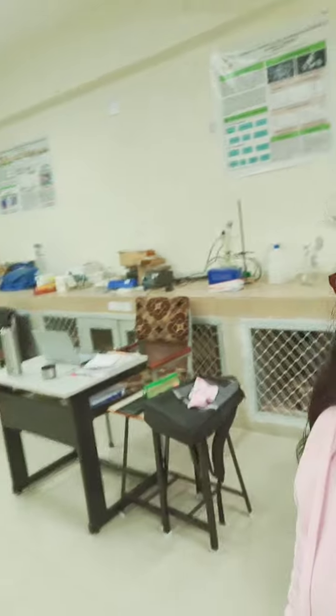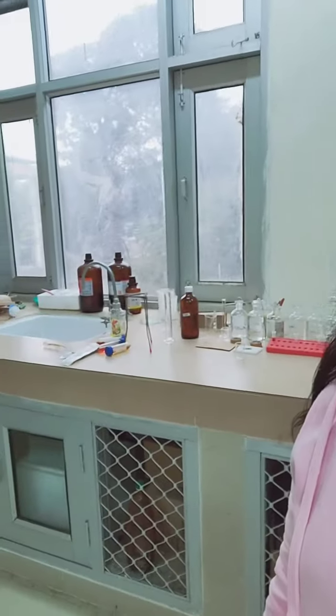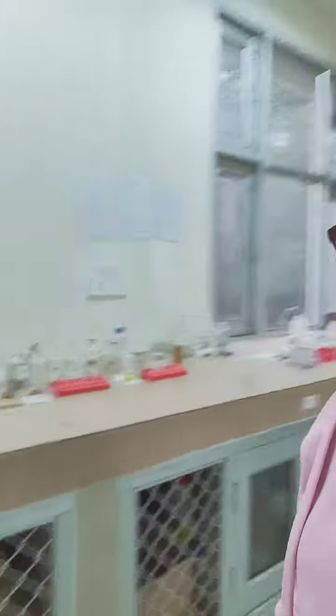This is my lab — I'm standing here, I will give you a look at my lab. This is the place where I perform my experiments. Bye bye!